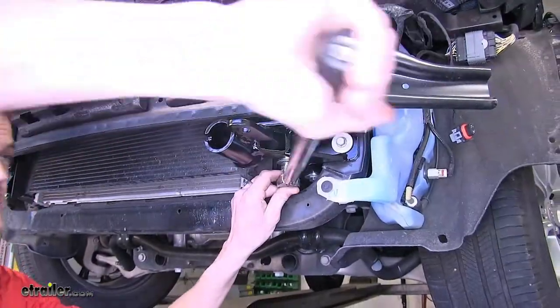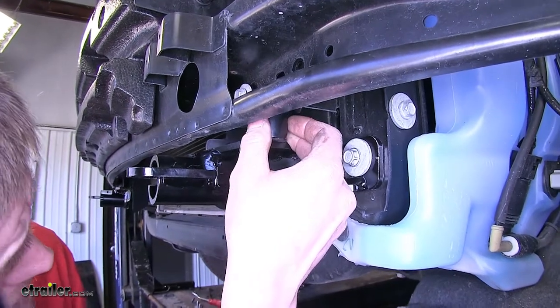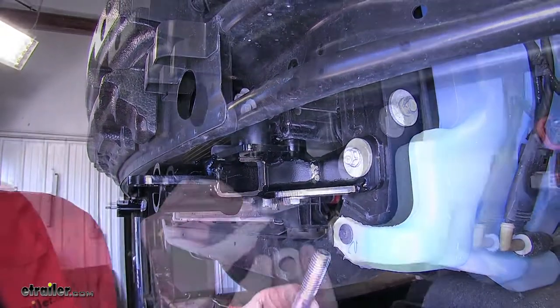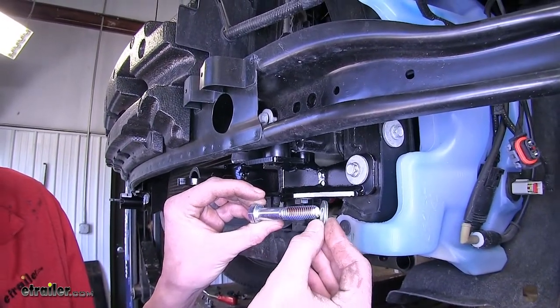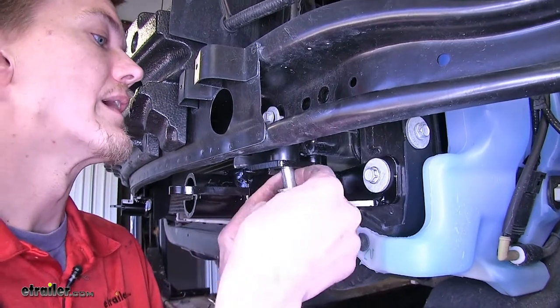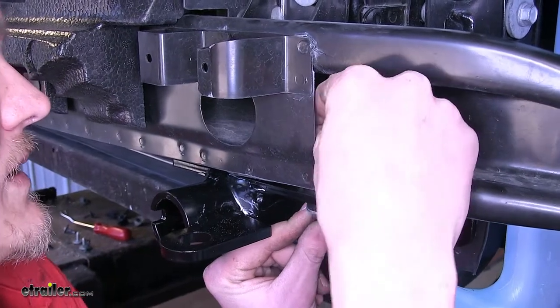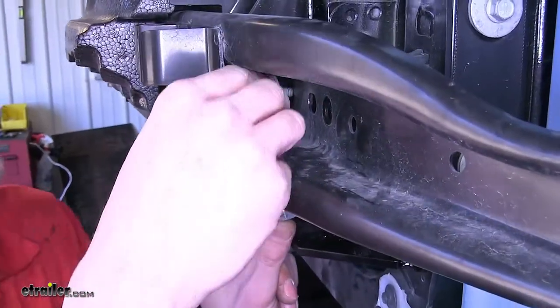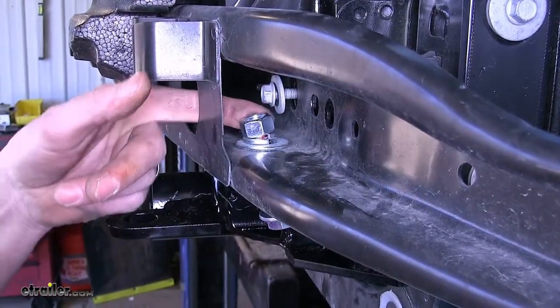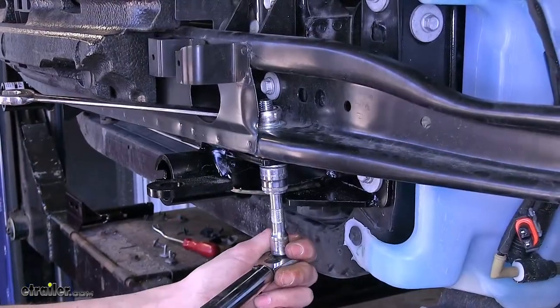We'll now torque the hardware to the amount specified in the instructions. We'll take one of our wall pipe spacers and slide it above our base plate between the bumper beam on the outside edge of the base plate. Take one of our half inch bolts with Loctite on it and a small flat washer. The bolt will go through our base plate, the wall pipe spacer, and the bumper beam. We'll place a large flat washer on top, followed by a lock washer, and thread on a nut. Snug down our hardware, then torque that bolt to the amount specified in the instructions.